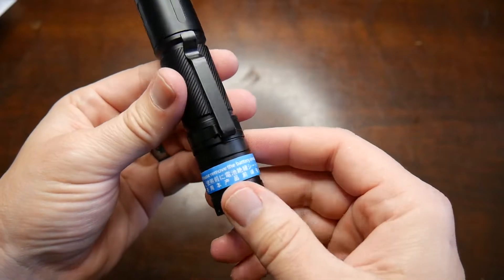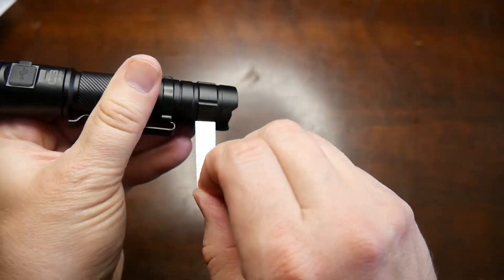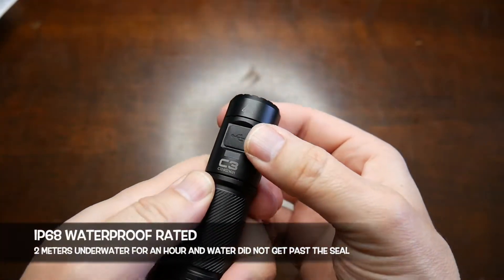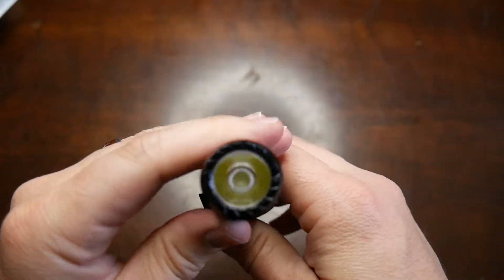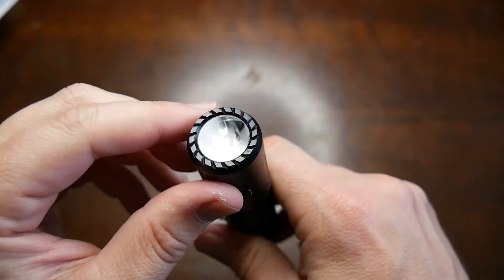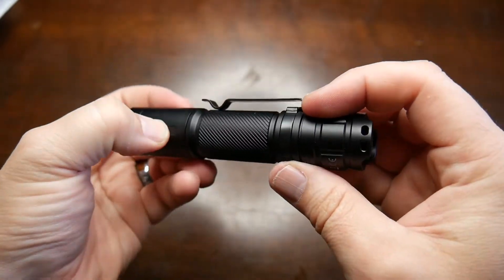It says please remove the battery insulation sheet before using, so we're just going to unpeel that off. It does have a removable clip, which I do like. Here's your charging port on the back. Nice little rubber plug right there to keep the water out, which is great. Interesting knurled light bezel here — it's pretty flush, not deep like most. So I like that.